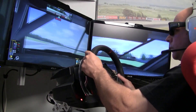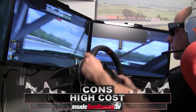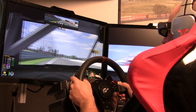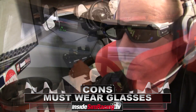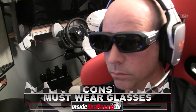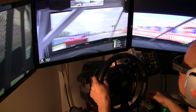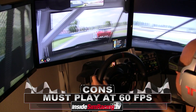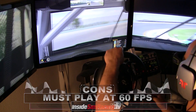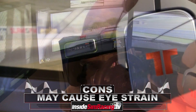Now let's move into some cons. The first one is still from the original: the cost. Even on a single screen option you're looking at a pretty significant upgrade to your system. Another con is that you must wear glasses, which can be tough with headphones and adds to the heat factor. Another con is that the game must be played at 60 frames per second — for some people that's just not fast enough.